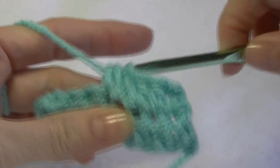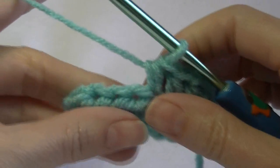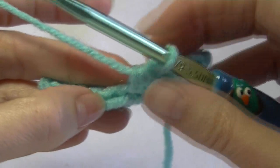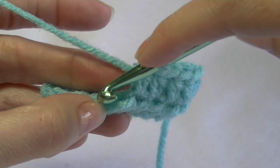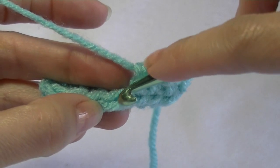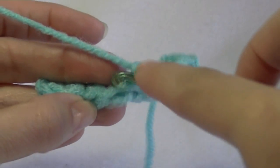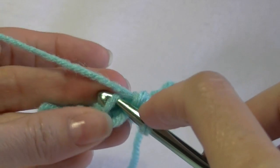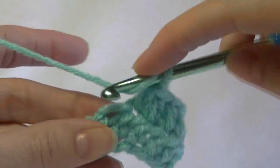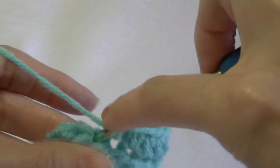Now, if you want a ribbed look to your cozy, work into the back loops only. The back loops — when we look at the top of our work, we've got a V shape. There's the front loop, and this is the back loop. You're going to work your half double crochets into the back loop there, and that will give you a ribbed look to your coffee cozy.